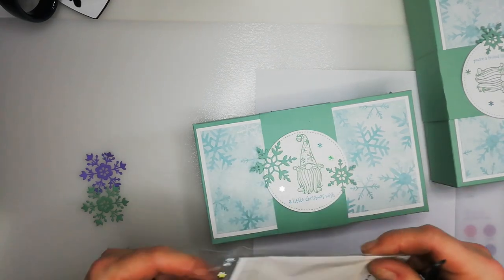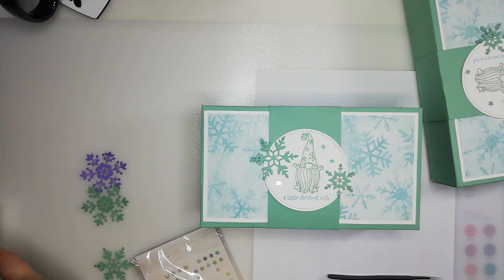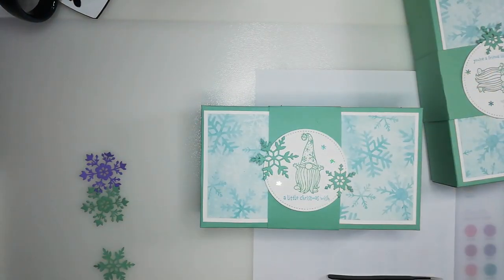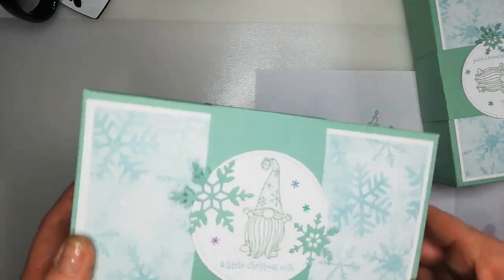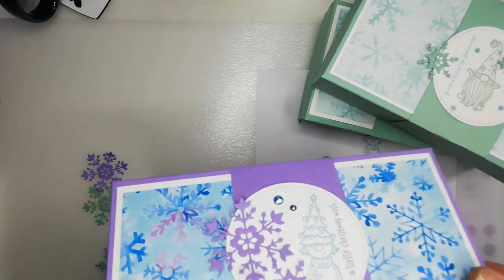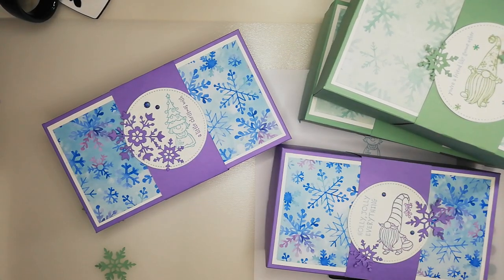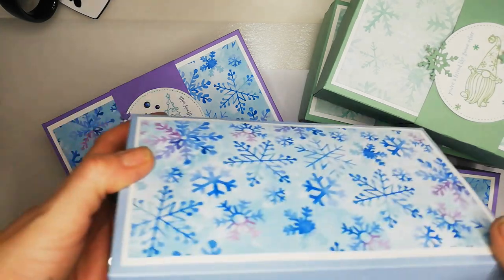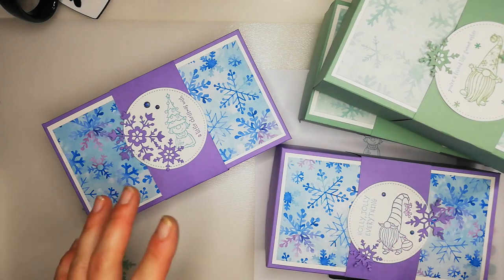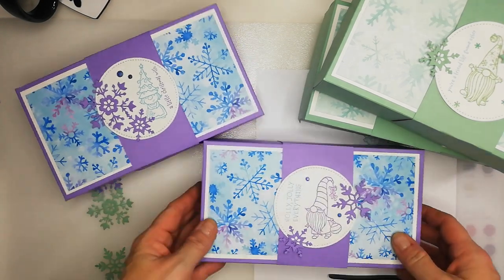That is all my projects done — let me tidy up and show you all of them. So what we have is one Mint Macaron, two — you can see they're a good size — and we also have the Highland Heather. I also have a Soft Sea Foam one that I've yet to make a belly band for. I hope you've taken notes of all the measurements — I'll try to include them in the blog when it's typed up. In the meantime, give it a wee try and see — try crafts on a budget! See you later.